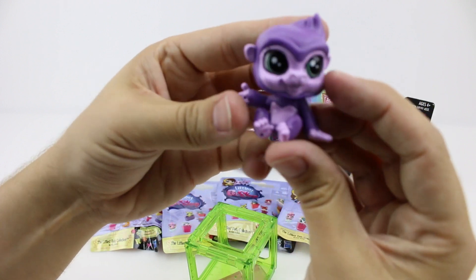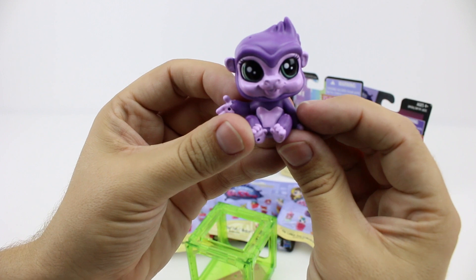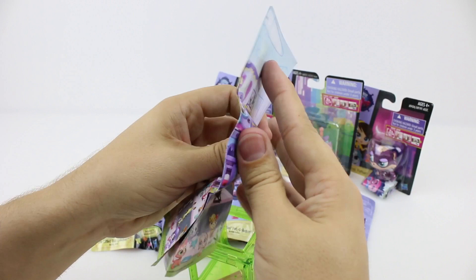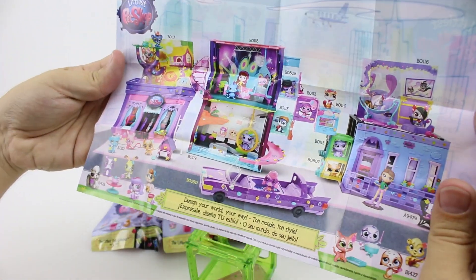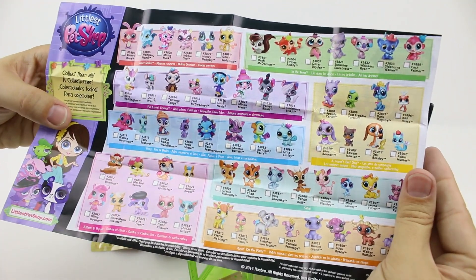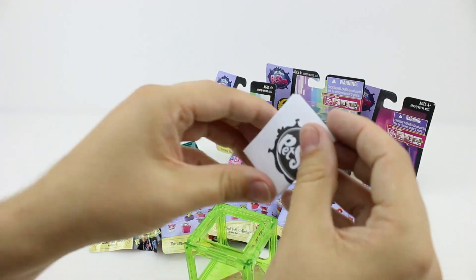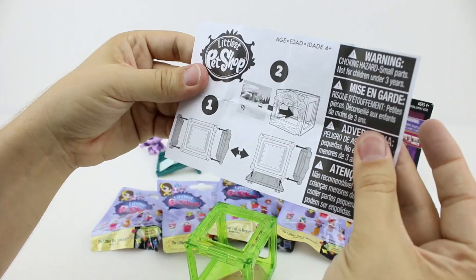She's so cute. Let's have a look at the instructions. Oh, it's not an instruction manual, it's a collector's guide. Wow, there's so many to collect. Oh, here's the instruction manual.